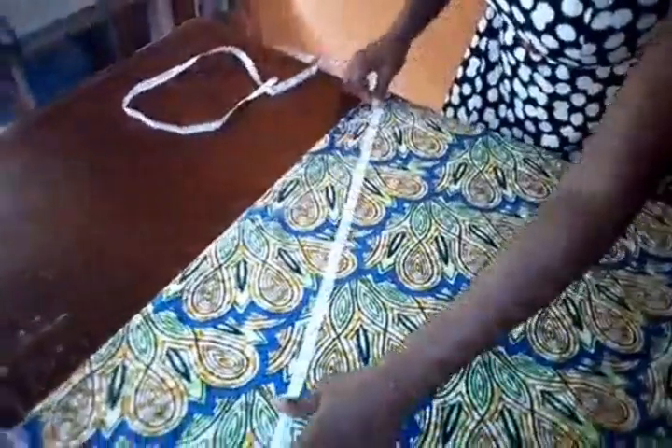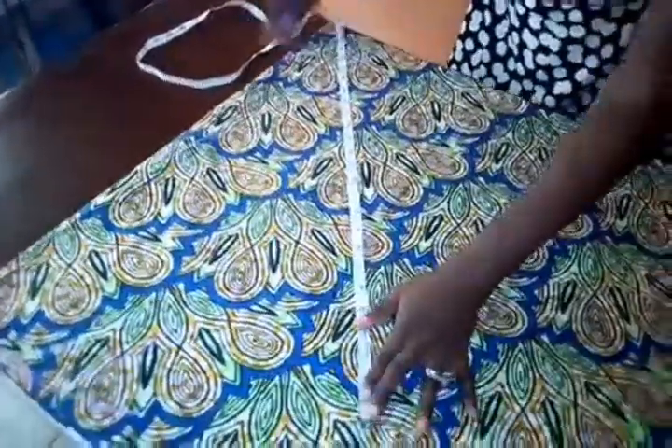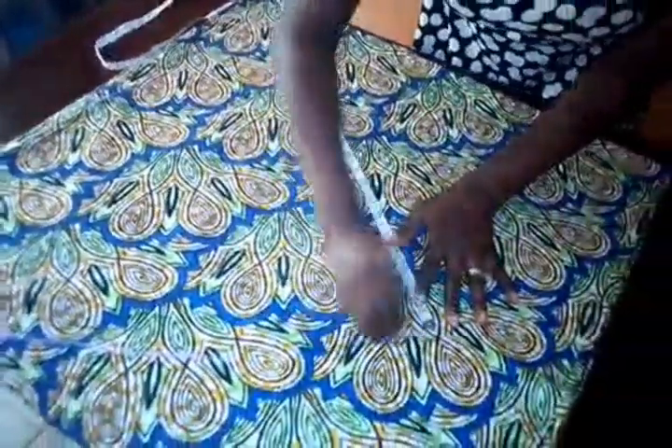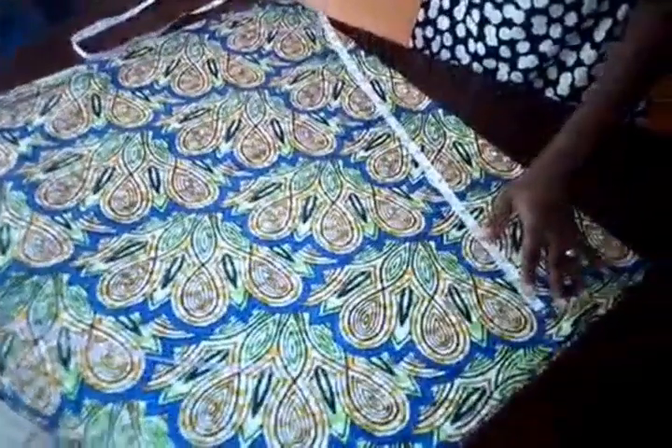The sketch is very simple and straightforward once you've gotten your calculation properly. Now I'm going to be cutting out what I have measured.